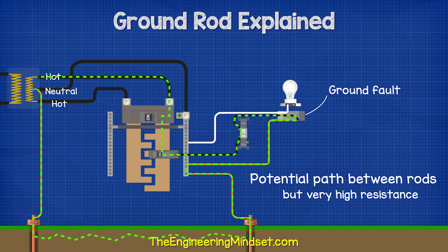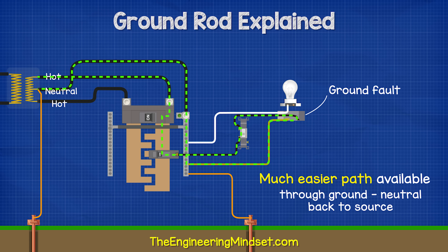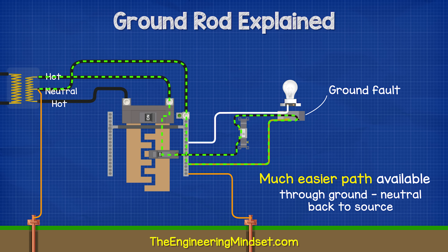But this path will have a very high resistance or impedance. As we know, electricity will take preference over the path with the least resistance. So as we already have a very low resistance ground wire which provides a path directly back to the source, the ground fault is going to take this route instead.